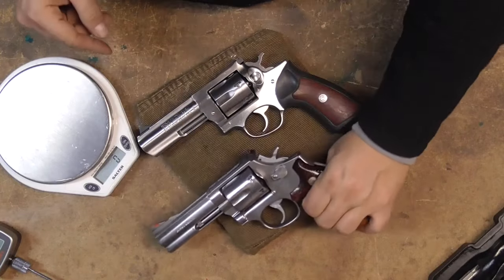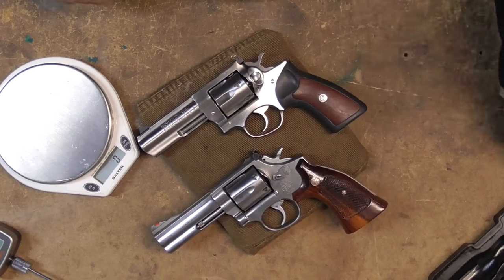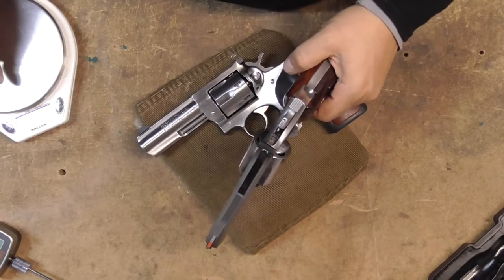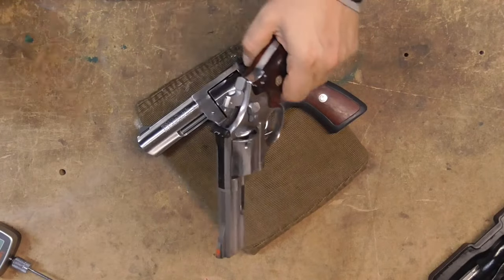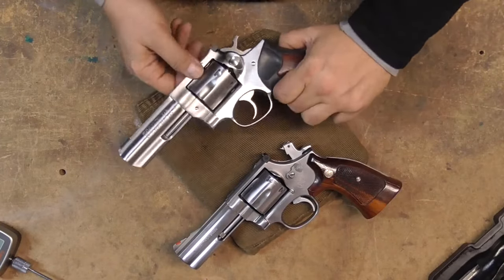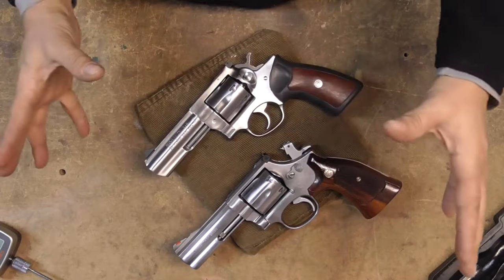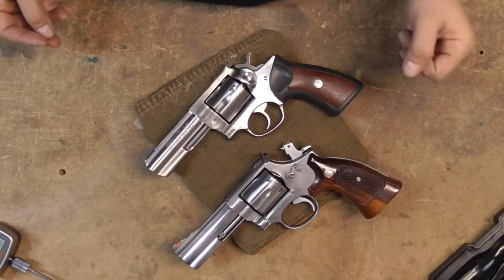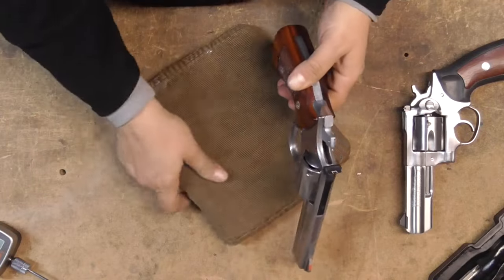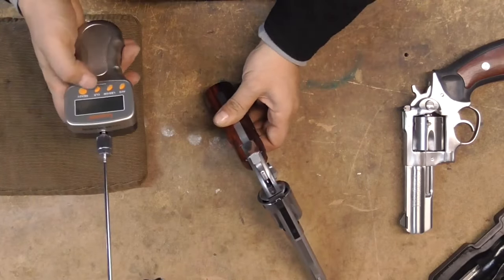I've had the unpleasant experience of being around two Smiths as they blew up. When I say blew up, I mean the top strap just ruptured because guys were using heavier-than-normal loads — a double charge or something like that. With Smiths, they'll break into two or three different pieces. But with the GP100, when they go, they go like a hand grenade — shrapnel everywhere. So take that for what you will. The Rugers are built like tanks.